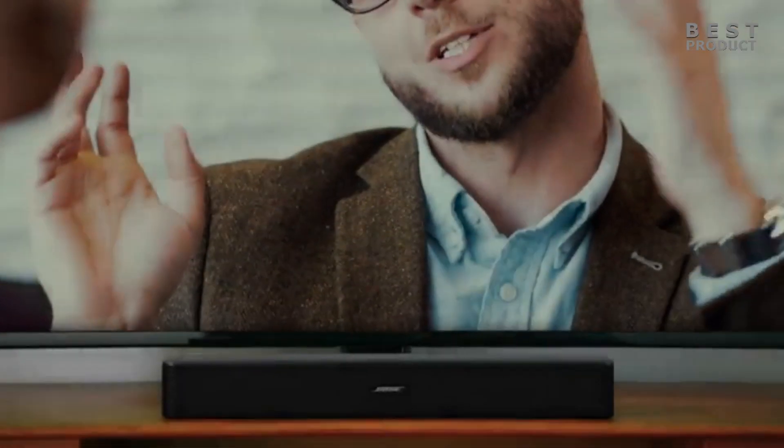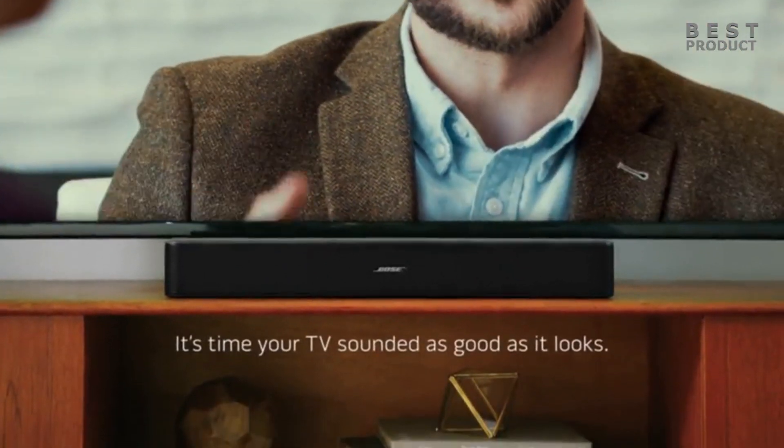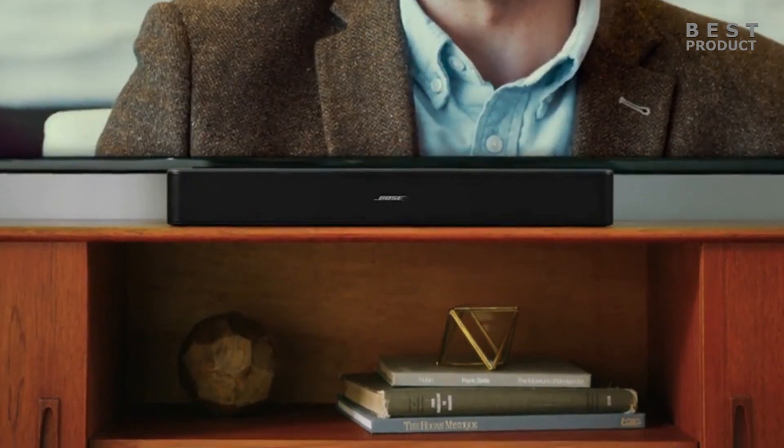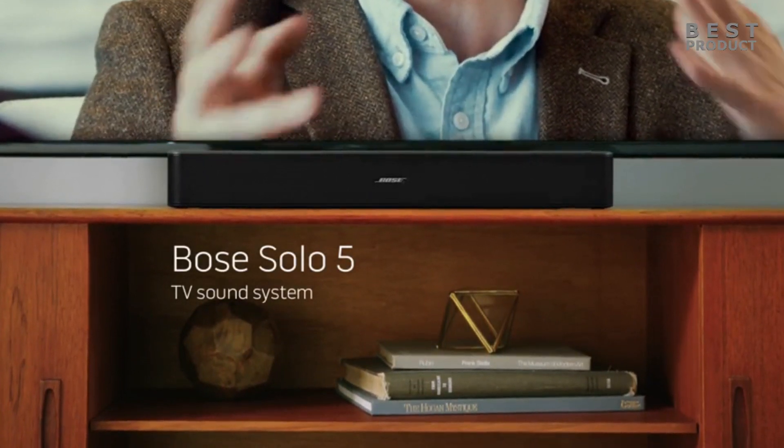Hey guys, as you saw from today's title, we're going to be looking at a budget-friendly option for improving your TV sound. The Bose Solo 5 is a 2.0 channel soundbar that aims to be a simple and budget-friendly option for improving your TV sound.